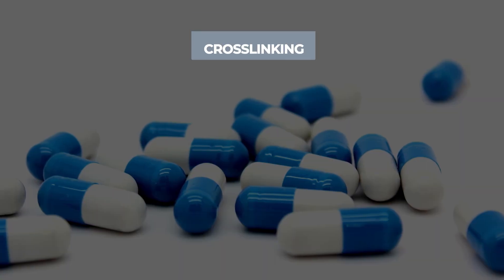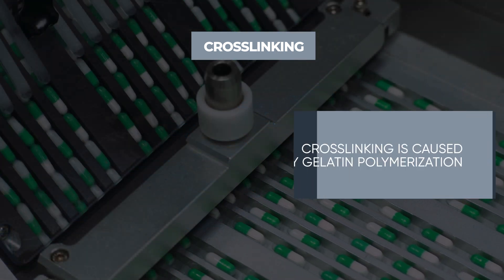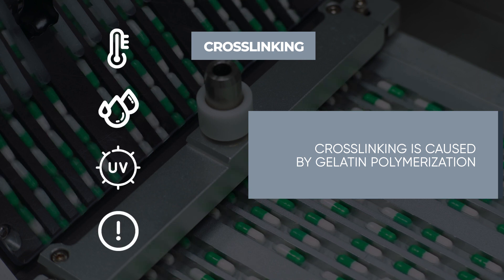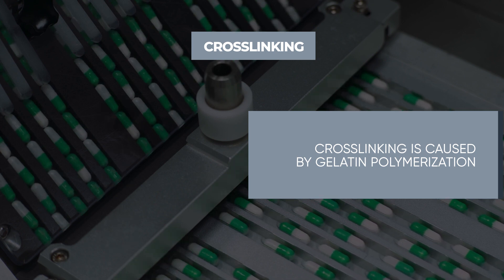Gelatin capsules are known to experience crosslinking, whereas HPMC does not. Crosslinking is caused by gelatin polymerization. High temperatures, humidity, and UV and visible irradiation can cause this, which will lead to prolonged capsule disintegration, causing a slowdown in drug dissolution rate.